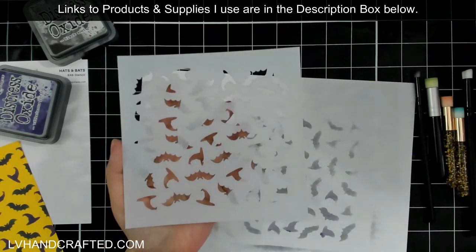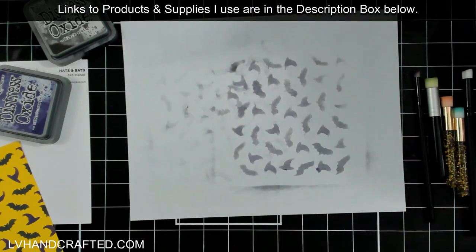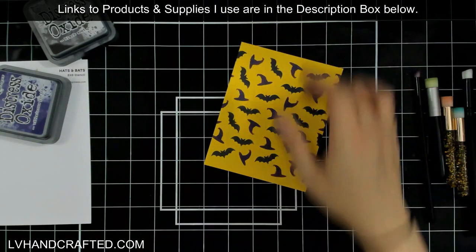Now let me show you some amazing projects that the Cat Scrappiness Creative Crew has created showcasing some of our latest stencils.